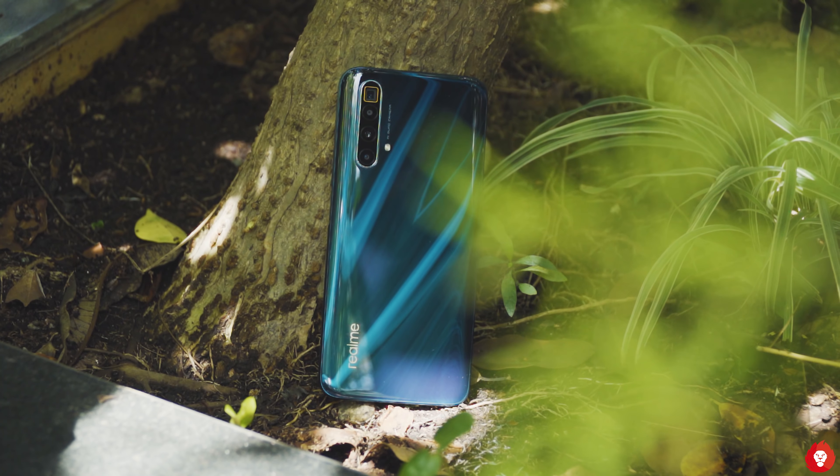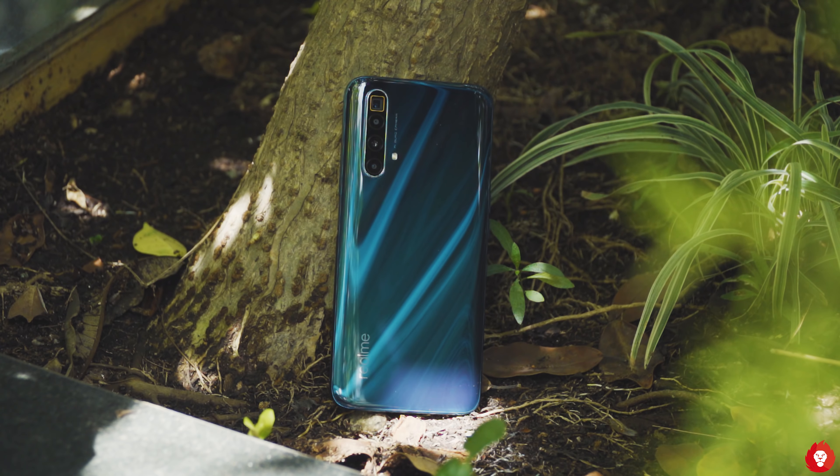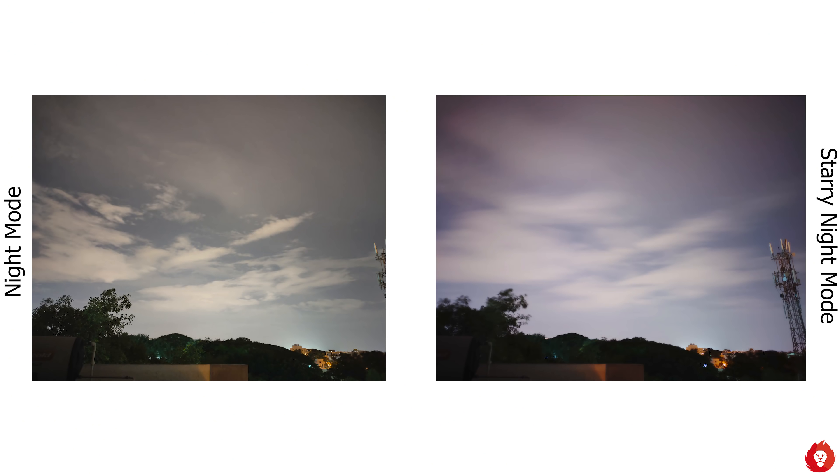Default photos are captured in 16 megapixels by combining 4 pixels into one, giving a resulting pixel size of 1.6 microns compared to 0.8 microns default. You can shoot in full 64 megapixels without pixel binning, but doing so gives larger file sizes roughly three times the size of pixel-binned images, with sharpness that is more or less the same if not worse and often with higher levels of noise.